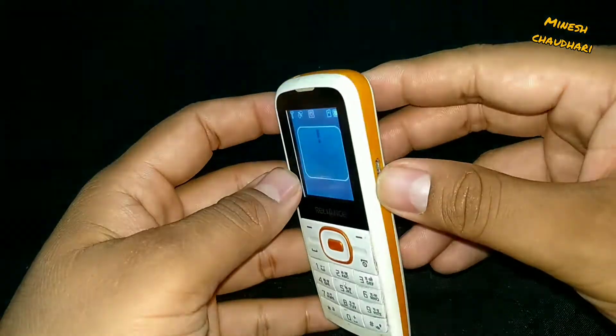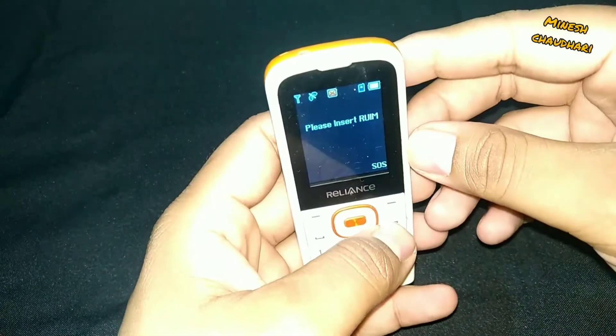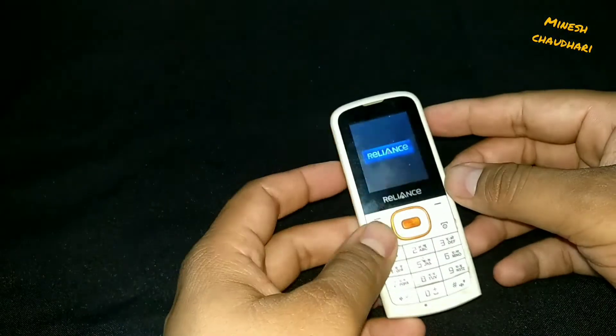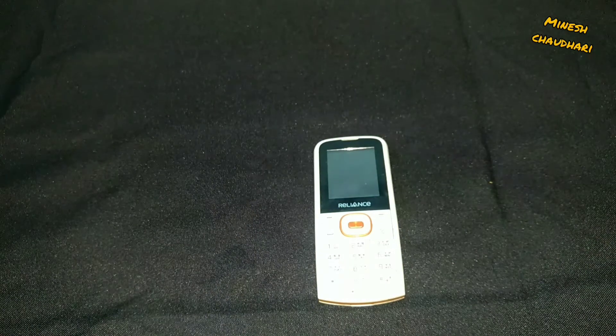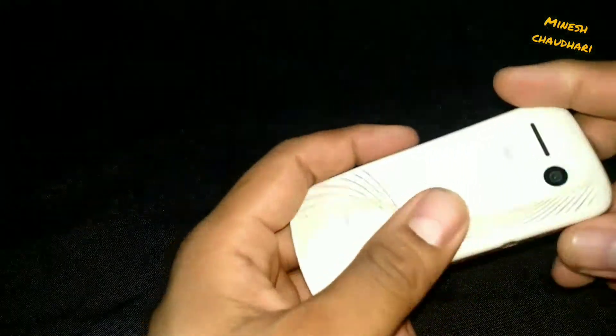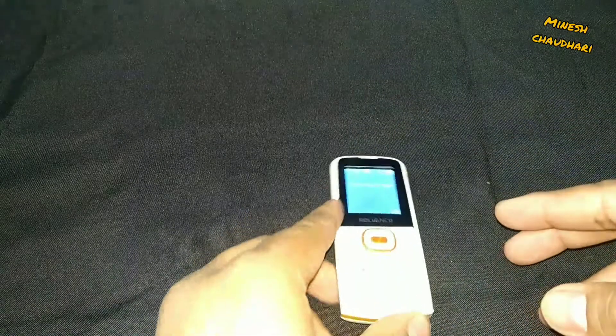Hopefully I will try to find a new phone for this type of teardown and we will have another video regarding this. Till then, if you like this video please subscribe to the channel, like and share with your friends. Thank you.